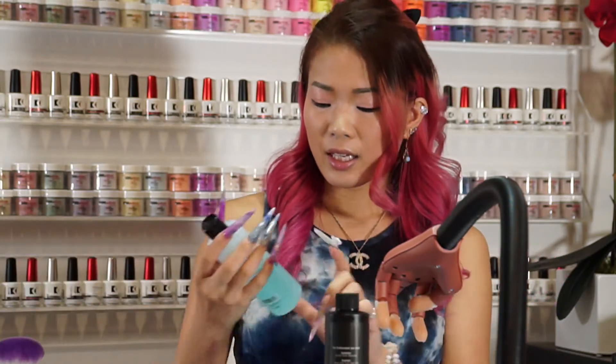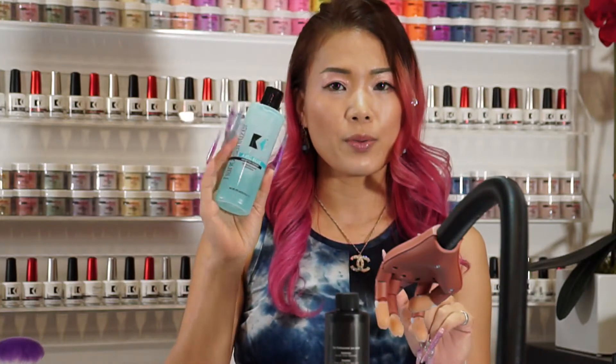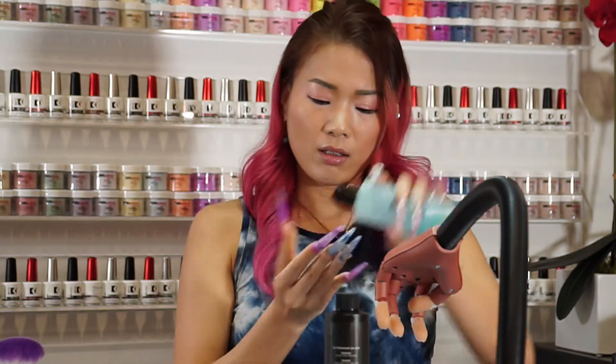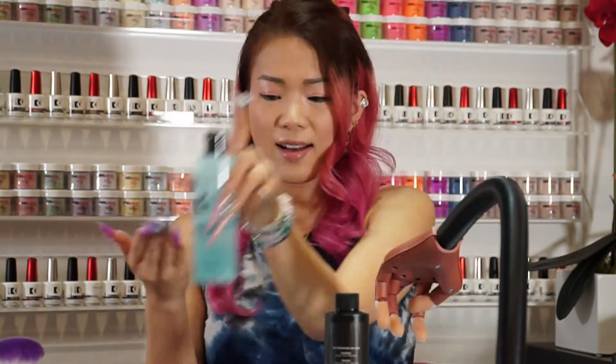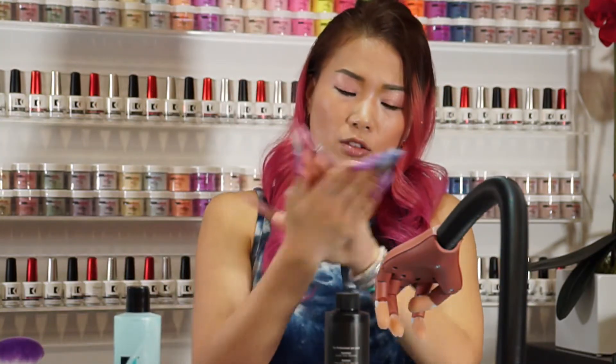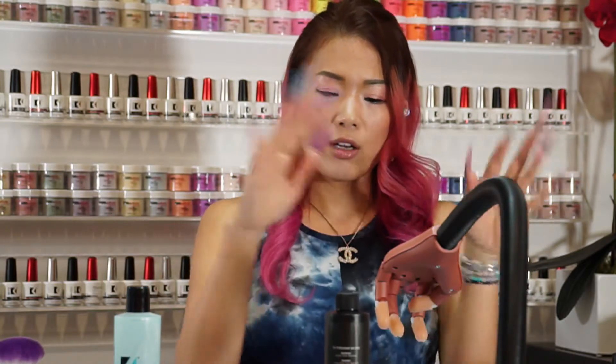Before I start anything, I want to use hand sanitizer. This is also from Koopa. This one has an aloe in it, so it moisturizes your skin at the same time it sanitizes it. So let it dry.